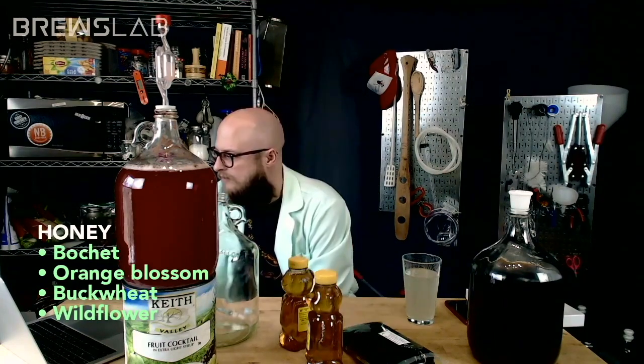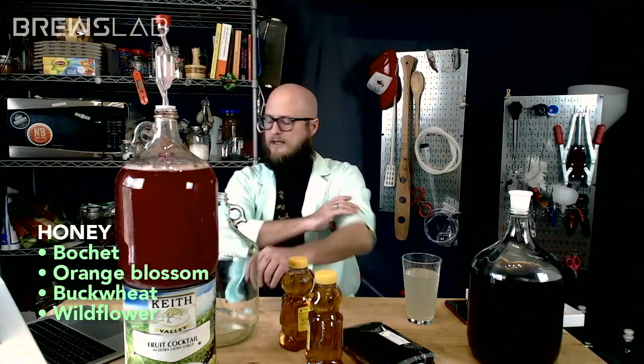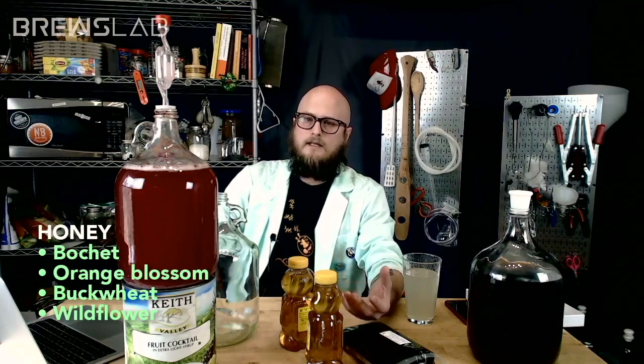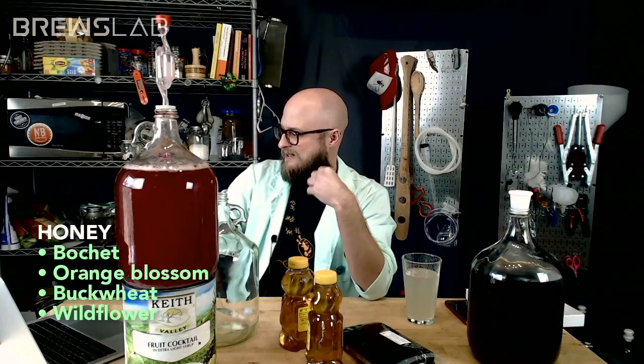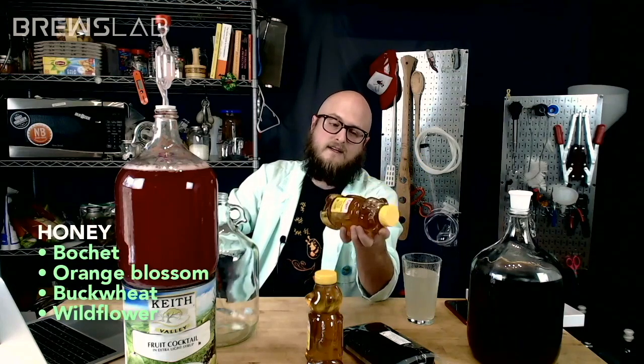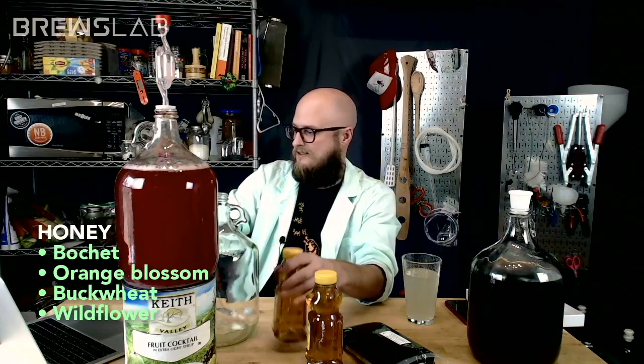Redmond Castle says buckwheat sounds super. Buckwheat is not a bad choice — it's malty, it's rich, it's got those molasses notes. This particular buckwheat honey's got some strong hay. I don't like to use the term 'horse blanket,' but it's got a horse blanket kind of note — it's not barnyard, it's earthy. If y'all end up deciding you want to bochet, I might let y'all make the decision if you want to do wildflower versus orange blossom.